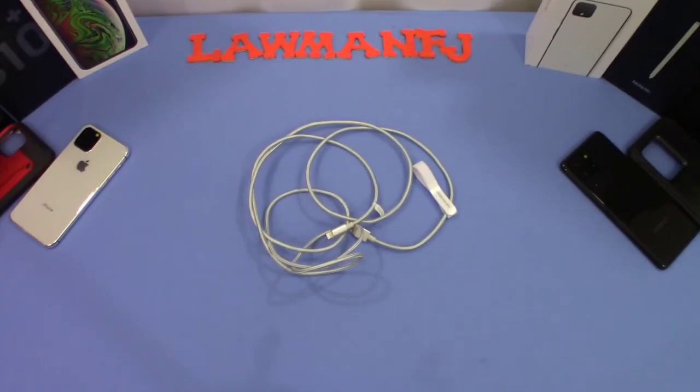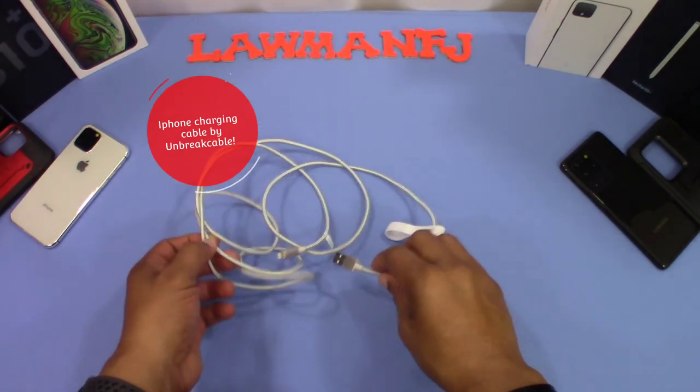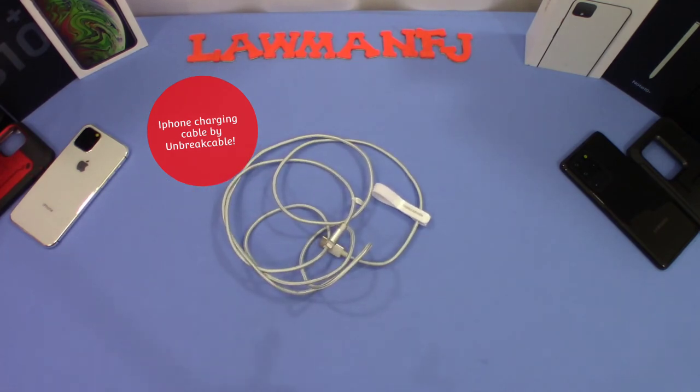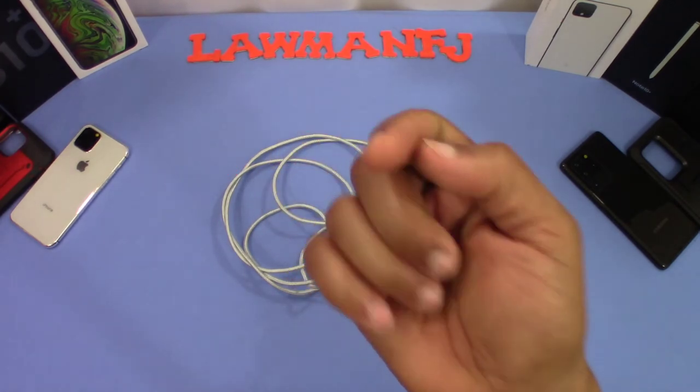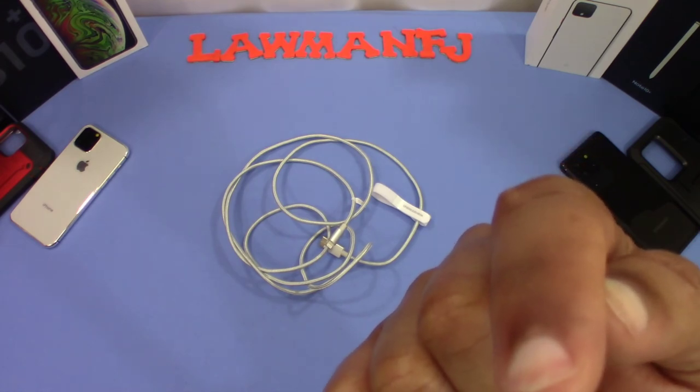That was a quick look at the USB-A to lightning cable from Unbreakable — just for the iPhone, iPad, iPod. Seemed like a pretty good cable. It's got the braided area and it should be pretty durable. I'll keep you updated. I'll put the link in the description if you want to get this. If you have any questions hit me up in the comments. If you like the video give me a thumbs up and don't forget to hit the subscribe button. This is DarmanFJ out.